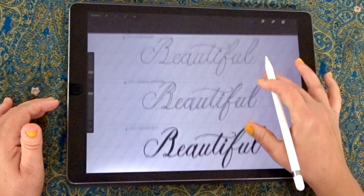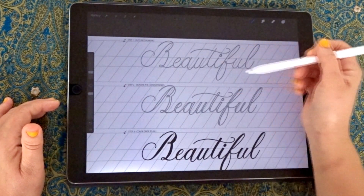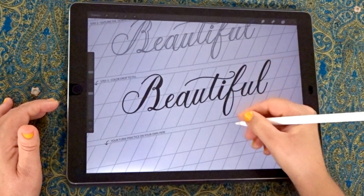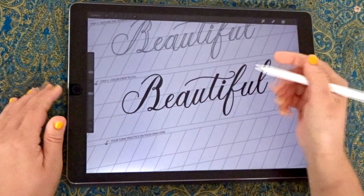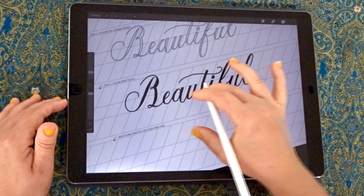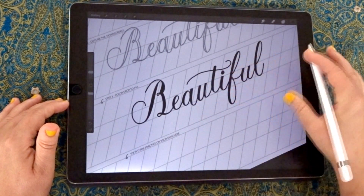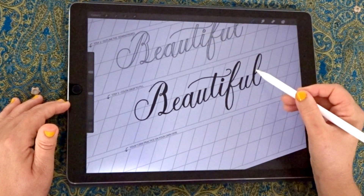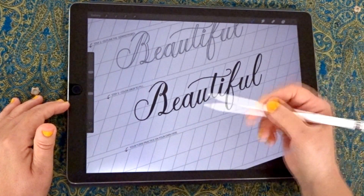A couple of points to note: you want your thick strokes to be consistent. The thick strokes are generally the downstroke. If you're using a pressure-sensitive tool with real calligraphy, the downstroke has the pressure and that's where you get the thickness from. The upstroke uses lighter pressure and is therefore thinner. Make sure that the stroke thickness in the thickest part of the downstroke is consistent throughout the whole word.